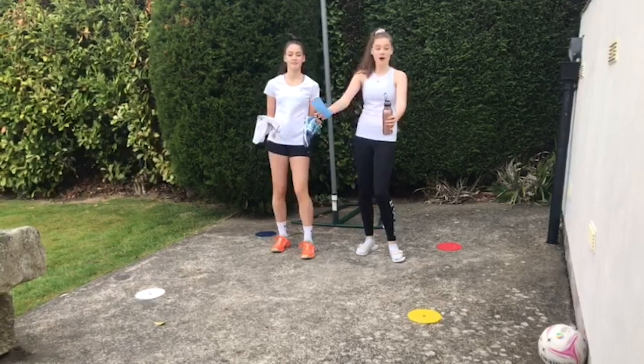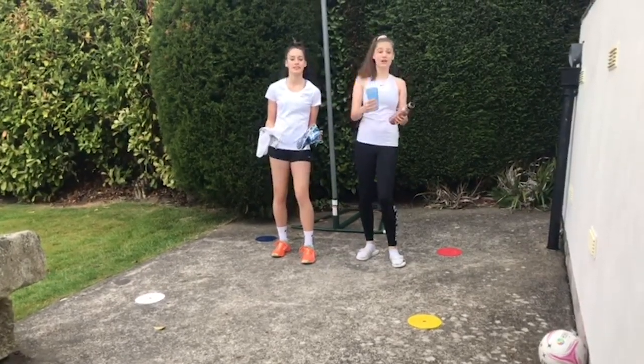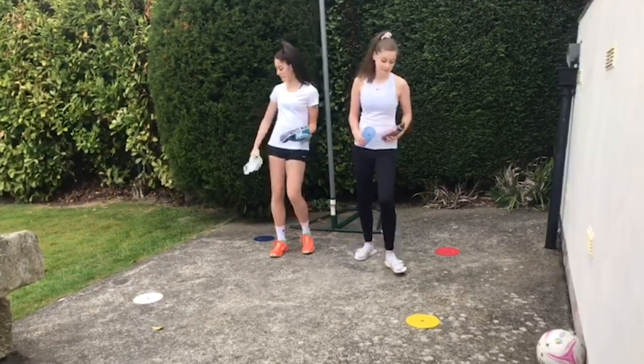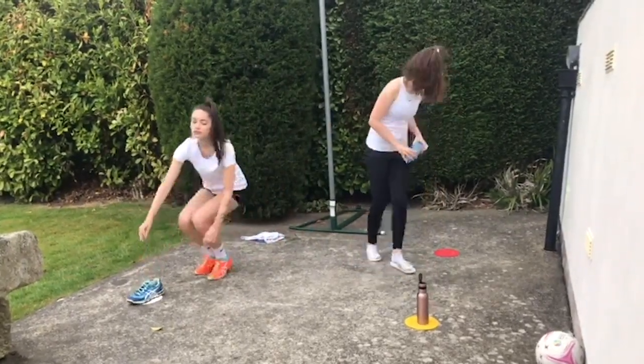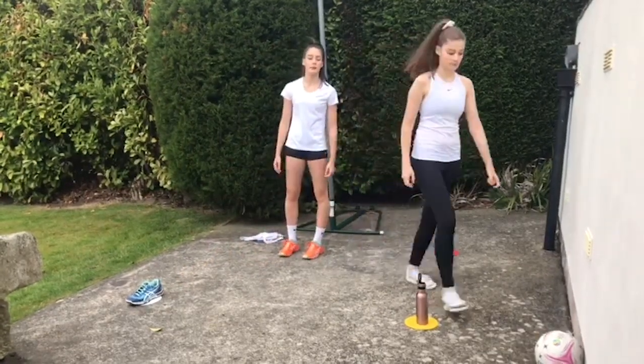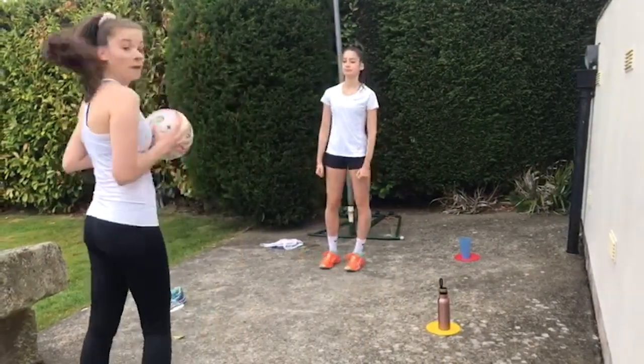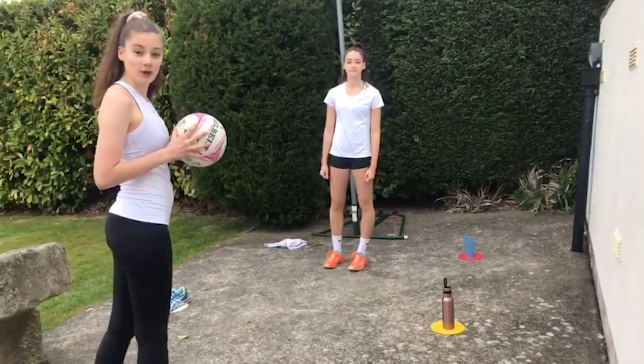Set yourself up four markers in a square — use whatever you have at home. I've got a bottle and a cup, I've got a shoe and a tea towel. Set up in the middle of the square. You'll need someone to help you pass. We're using a netball but you can use any ball you've got.